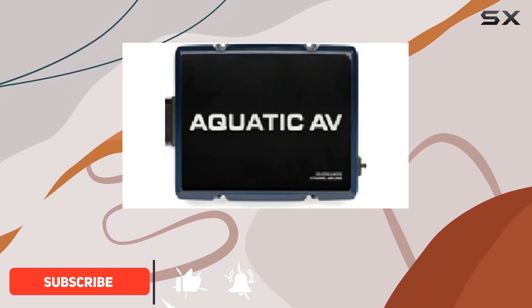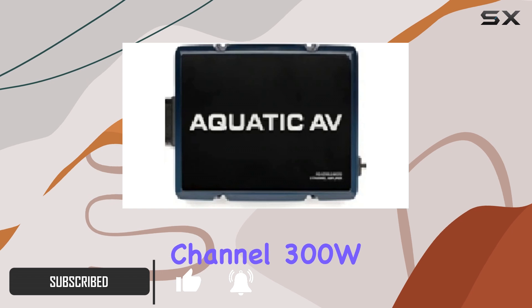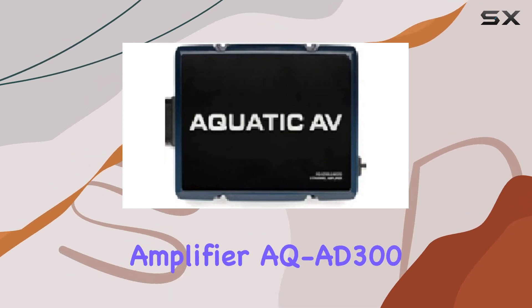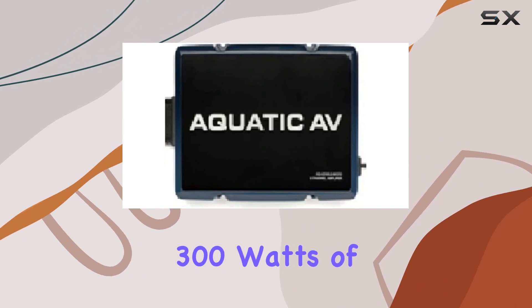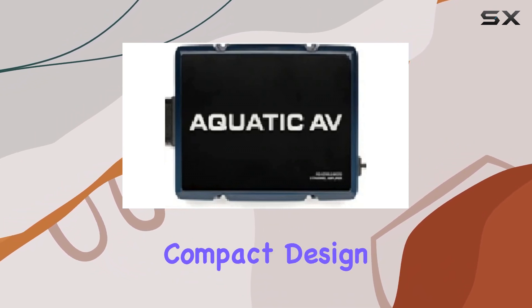This isn't just a dream scenario. It's what the Aquatic AV 2-Channel 300W Amplifier AQAD 300.2 Micro offers, with its impressive 300 watts of power packed into a remarkably compact design.